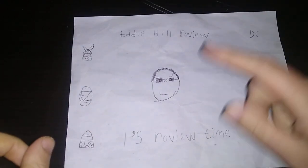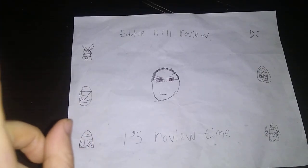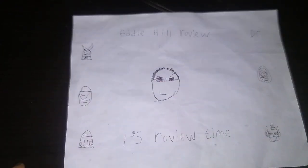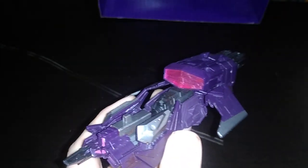Hey, what's up, YouTube-land? It's your boy Eddie Hill, the White Oak, Pennsylvania toy collector, and it's time for another Eddie Hill review. Today we'll be reviewing the Transformers Fall of Cybertron Shockwave, and this figure is from 2012.